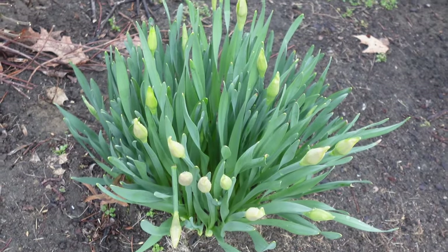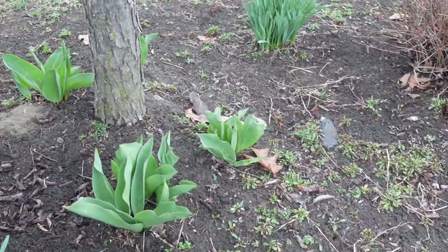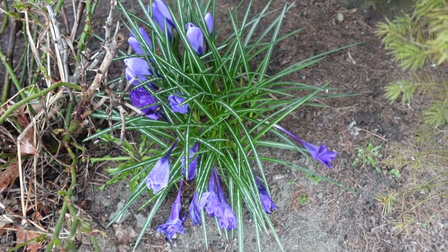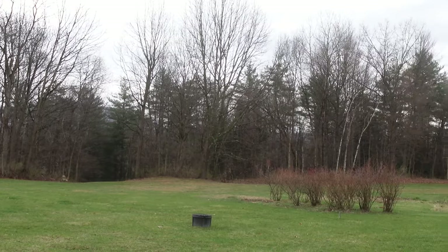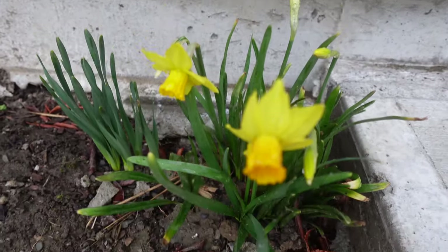Hello and welcome back to another video, or just welcome in general if this is your first time on my channel. I am so excited to be sharing this video — there are signs of life everywhere outside and it really reinvigorates your motivation and appreciation for life. We are so excited here on the homestead; we've got garden plans, the chicken coop going up, and we should be getting our chicks in about a week.